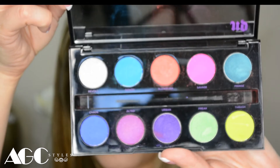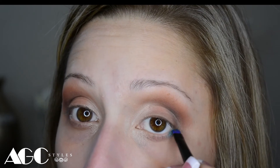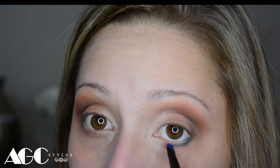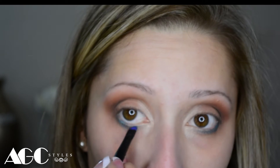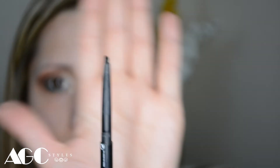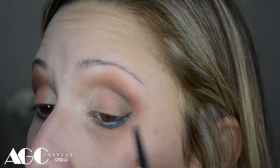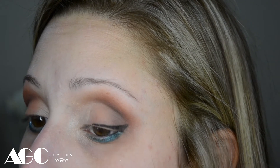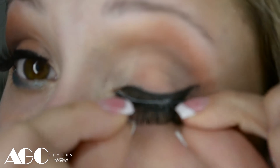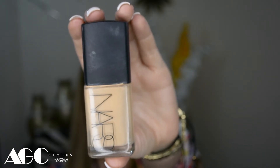Then I'm going to use the Urban Decay Electric palette — specifically the Fringe color, which is an electric turquoise — on the bottom lash line, not on the inside of the liner but on the bottom where your bottom lashes are. Then I'm going to use the Revlon Colorstay eyeliner as a base to apply the false lashes; that's what I usually do because it's easier, especially if you don't know how to apply lashes well. Then I'm just going to put on the lashes — whichever false lashes work for you.